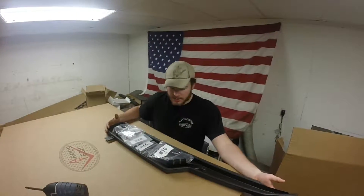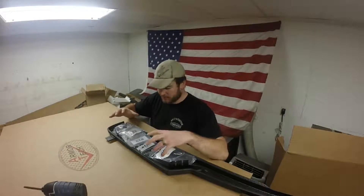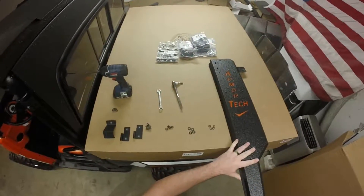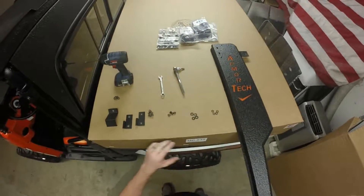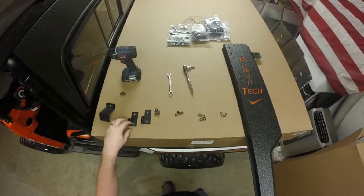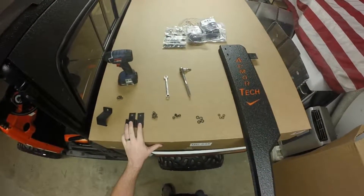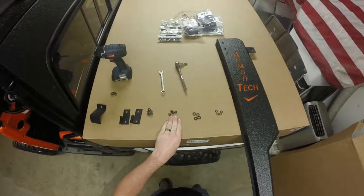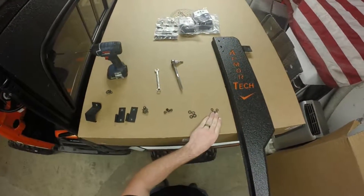First things first, we want to take out our door jamb — it'll have some hardware bags in it. We're going to put some pieces onto our jamb before we mount it. We want to pull out our J-bracket out of our bracket bag, two of our female hinges out of our hinge bag, and a couple of bolts, nuts, flat washers, and lock washers.